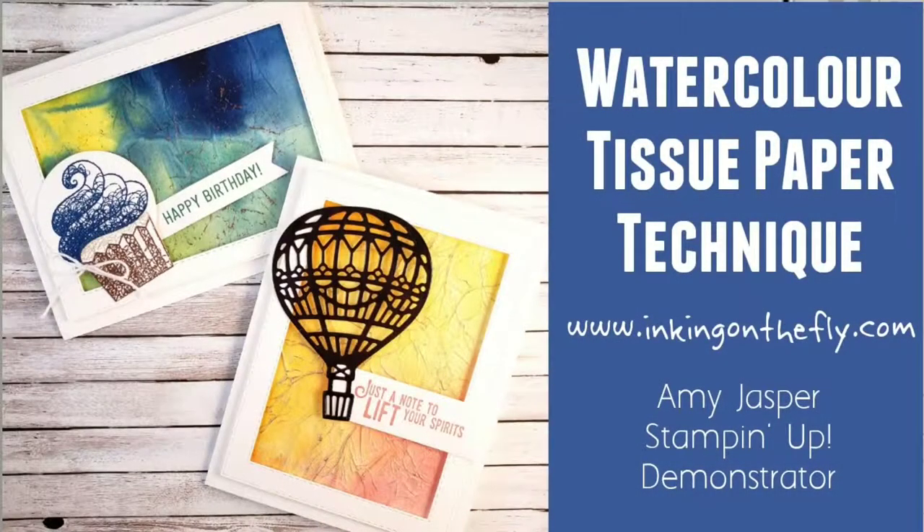Welcome to Inking on the Fly. My name is Amy Jasper, I am a Stampin' Up demonstrator here in Canada, and I'm excited to share with you a technique that I found online that was shown on Lal Thompson's YouTube site. Check it out, watch the video, I hope you enjoy it and that maybe you learn something new. If you do like it, make sure you click on that like button.